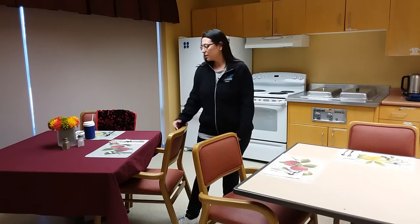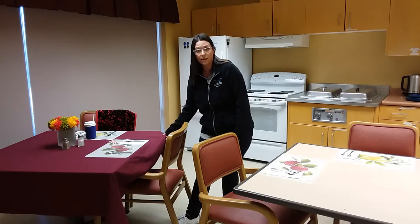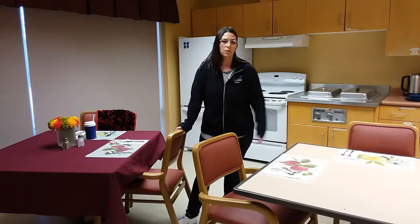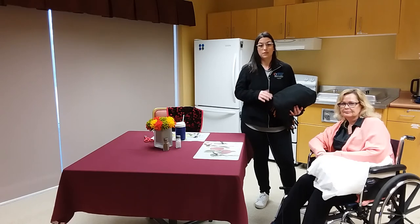Sometimes with tablecloths you have to look out for your loved one — if they like to grab things or pull, maybe a tablecloth isn't the best option and having just a basic table setting would be best for your loved one. Once you've looked at your physical environment, you want to look at the physical placement of your loved one.